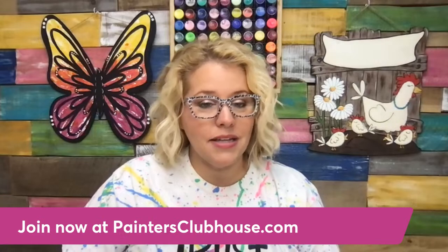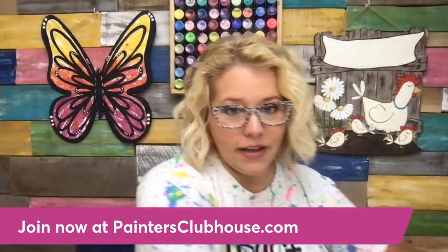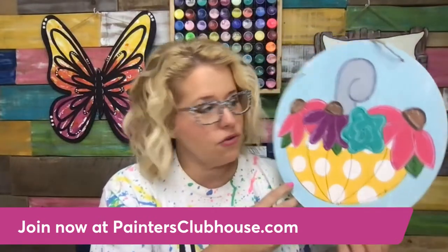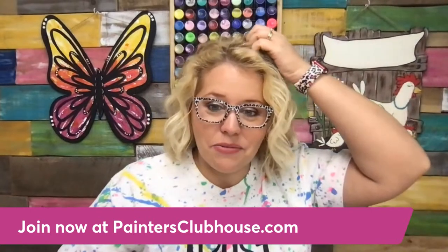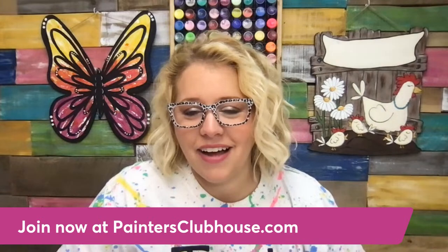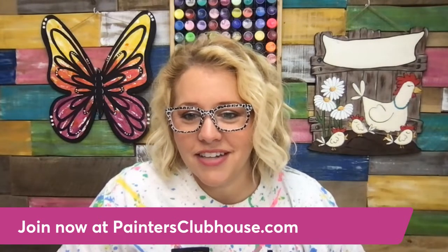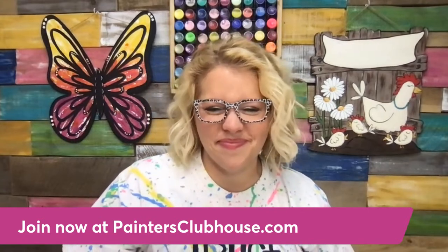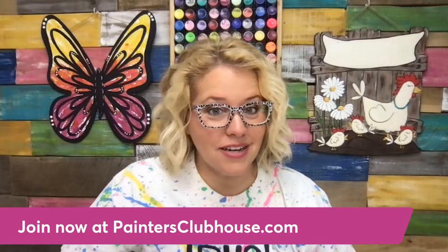If you want to catch the replay from last night, it's on Facebook and YouTube on my Southern Adornments page and YouTube channel. I'll be live again tonight at 7 p.m. central. We'll see you guys again for our Painters Clubhouse member interview in just an hour and a half. Bye guys!